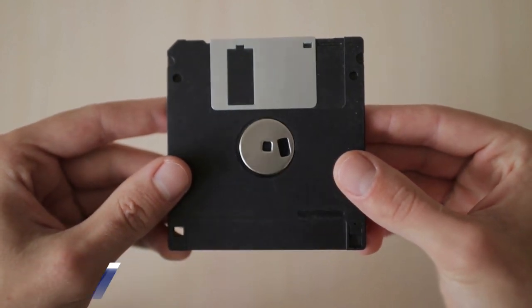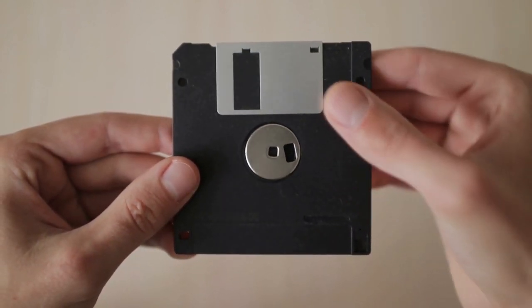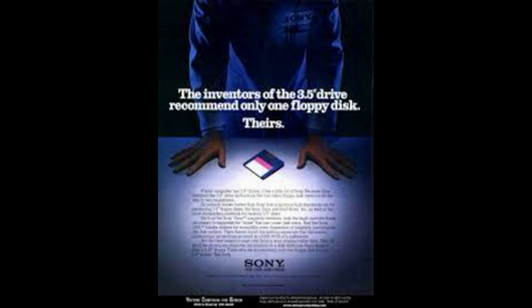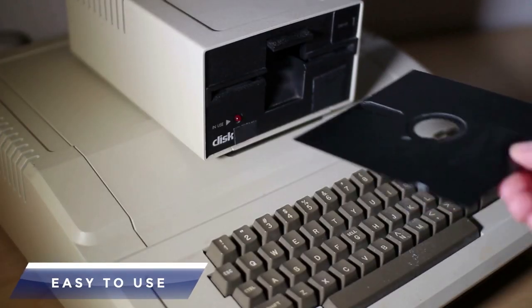Low cost: They were relatively inexpensive, making them accessible to a wide range of users. Young people like students could afford them. I remember the old days where you could buy them for 25 cents.